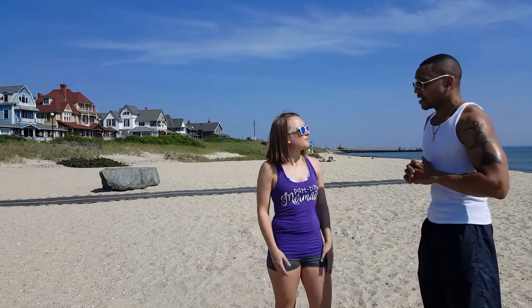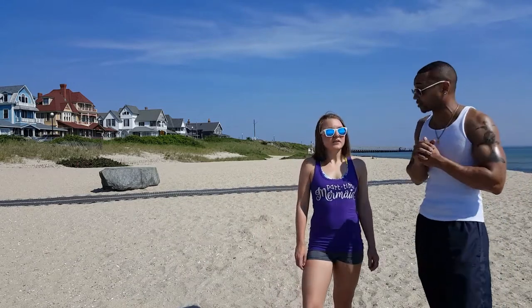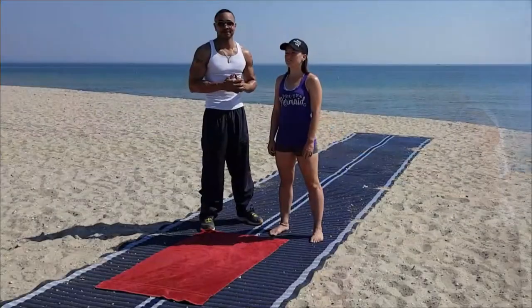Alright, so what do you have for us today? I have three exercises that we can both do — anybody can do at home, on the beach. We are on the beach, so you can do it out here. Three easy exercises that anyone can do while they're here on Martha's Vineyard. Absolutely. Perfect. Let's do it.